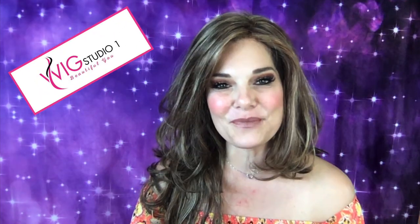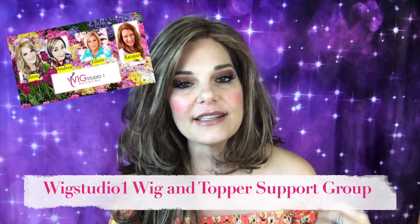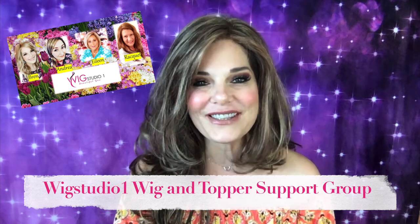Thank you, Andrea, for sending me this piece to do a review on. You can find her at wixstudio1.com. She also has a private Facebook group — about 5,800 women at the time dealing with some kind of hair loss, and we would just love to have y'all there.